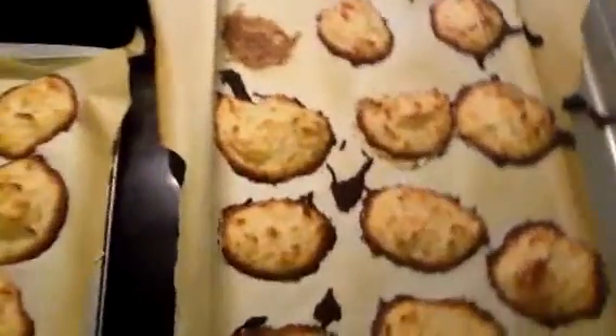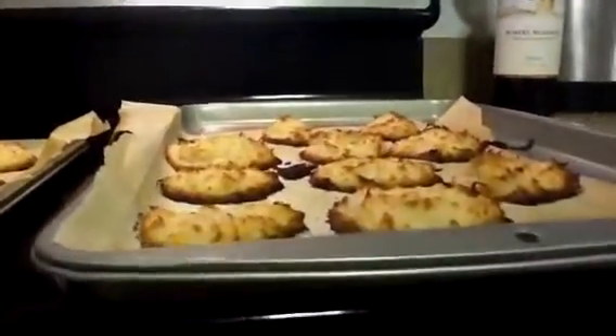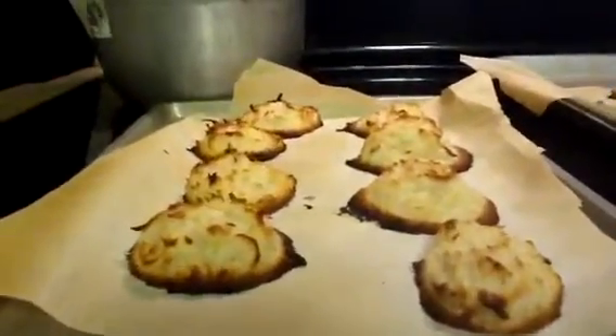They're still really hot. I don't know if you can see the peaks on them — they did hold a little bit of their form. The ones I used the bag on held their form a lot better.